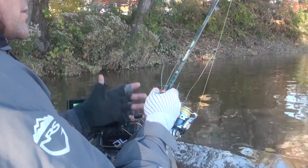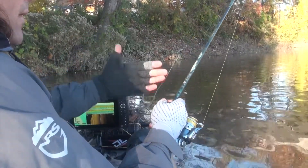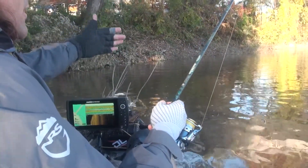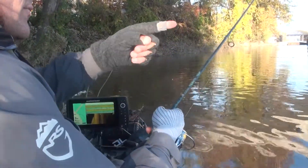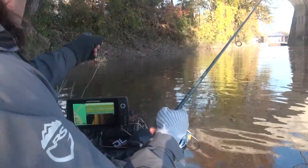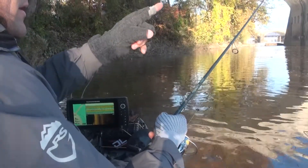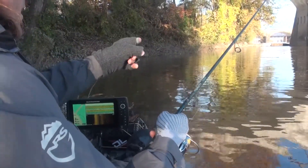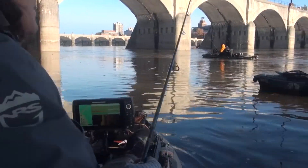One thing I'm doing is starting at the rearmost portion and working my way incrementally up. What I'm going to do is fish first the current side, then the center, then the inside of the eddy. Then I'll move up a little further and do the same — current side, middle, bank side.